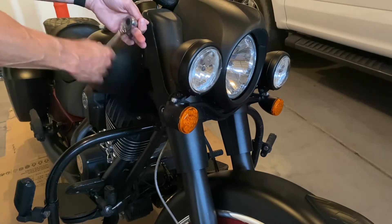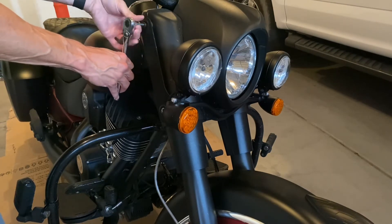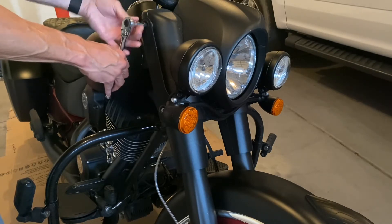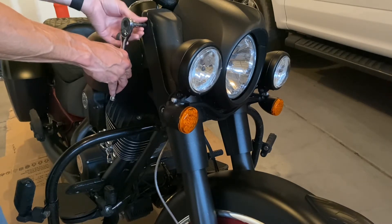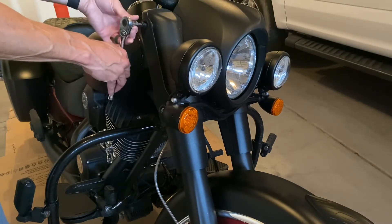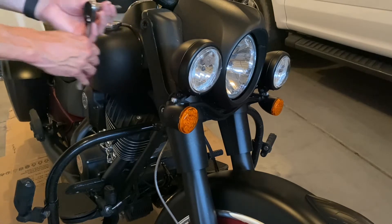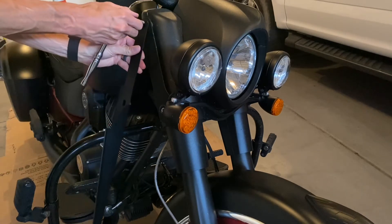First on the installation — very easy. There are two simple bolts, one above and one below. This is, again, a Chief Dark Horse. I already had the windshield removed, so simply taking out the first bolt — to make it easier, I pull out the first and I will reinstall the first while leaving the bottom in. The reason for that is just so I don't get that part swinging around. And it actually worked out quite easily.